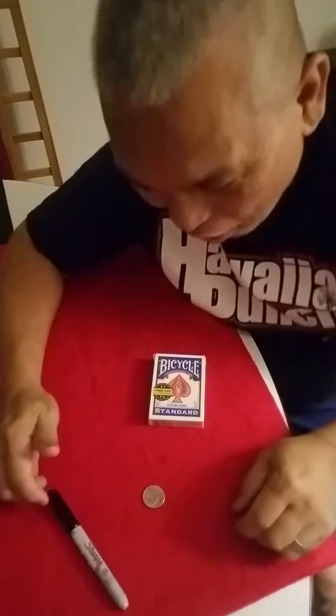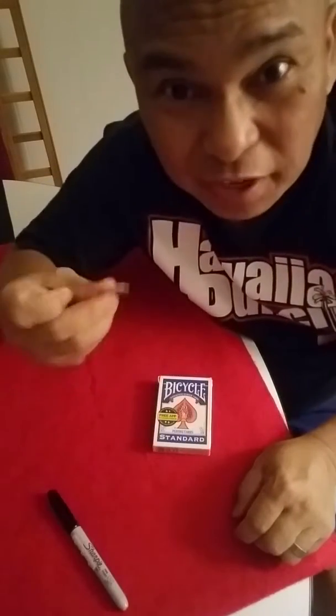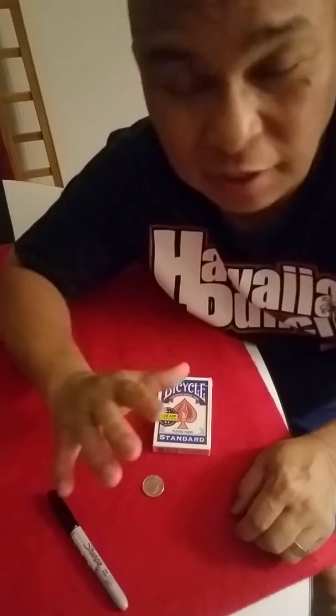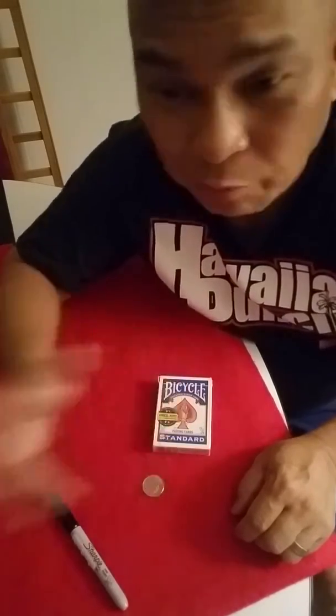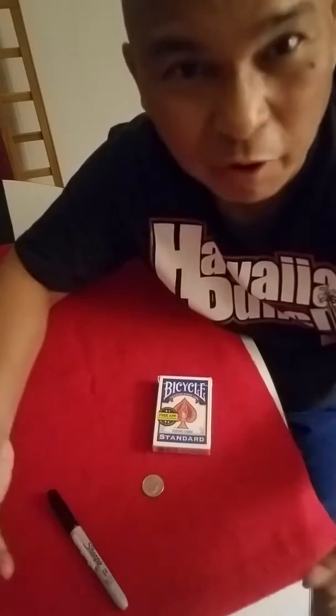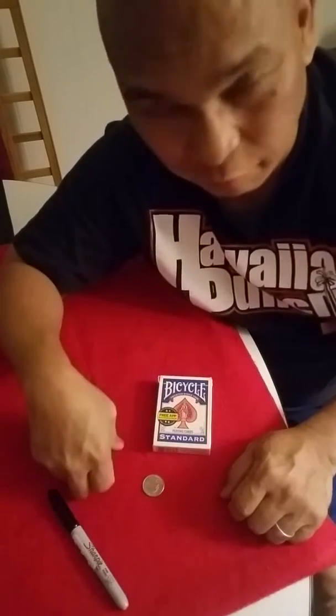Good morning guys, trick of the day! This is one of my favorite classic tricks that I do for table hopping — conventions, nightclubs, birthday parties, close-up magic. This is one of my favorite tricks.